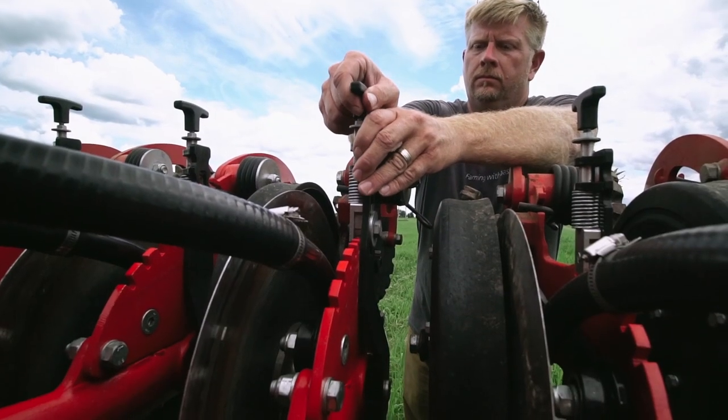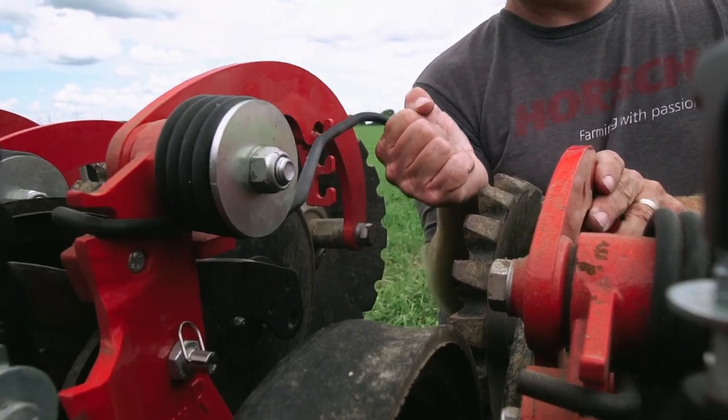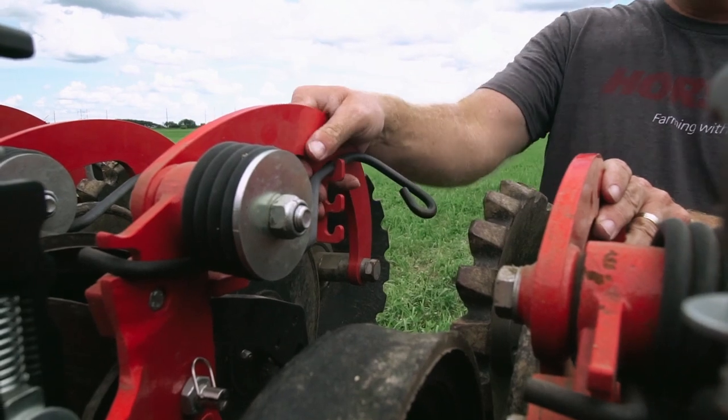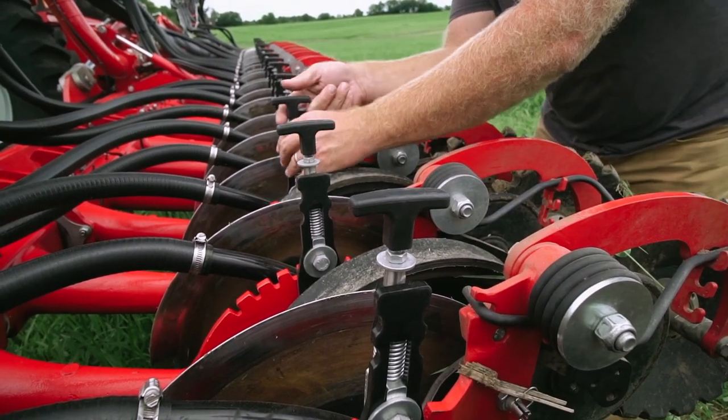From a standing position at the rear of the Avatar SD40, you can easily adjust both seed depth and down pressure of the closing wheel — simply, safely, and precisely.